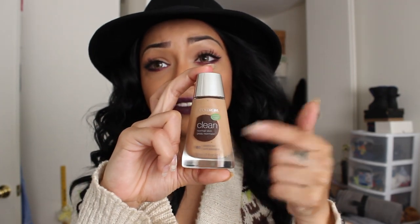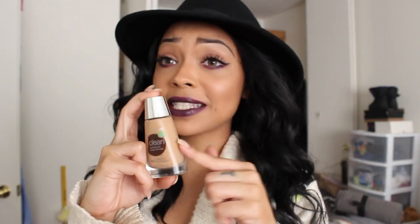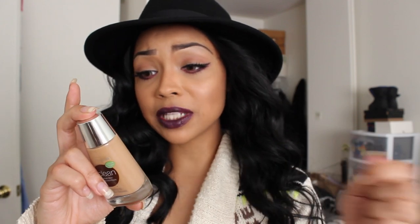I just wanted to come and share with you guys that I got a chance to use this foundation by CoverGirl. I don't really use a lot of drugstore foundations anymore because I found what works for me, but since I had this and I tried it out, I wanted to share it because this is just the bomb.